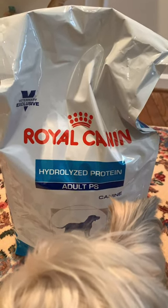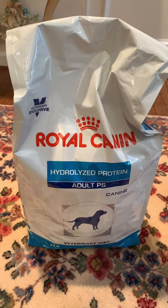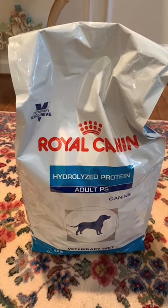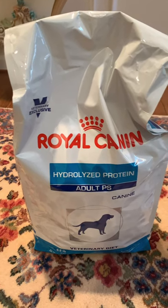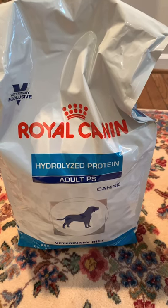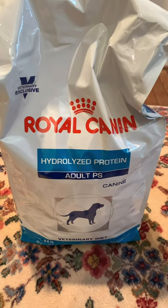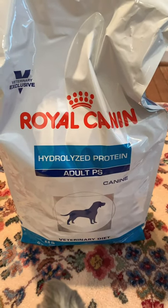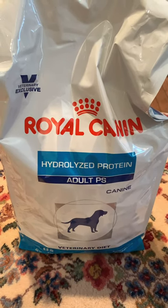I get so many questions about what I feed him. I grind his food in a mini food processor, then I add in those small little golden potatoes — I can't remember what they're called exactly, but they're probably an inch or two in diameter. I'll boil a bunch of those, then give him one with the ground hydrolyzed protein kibble, plus about a tablespoon of green peas.